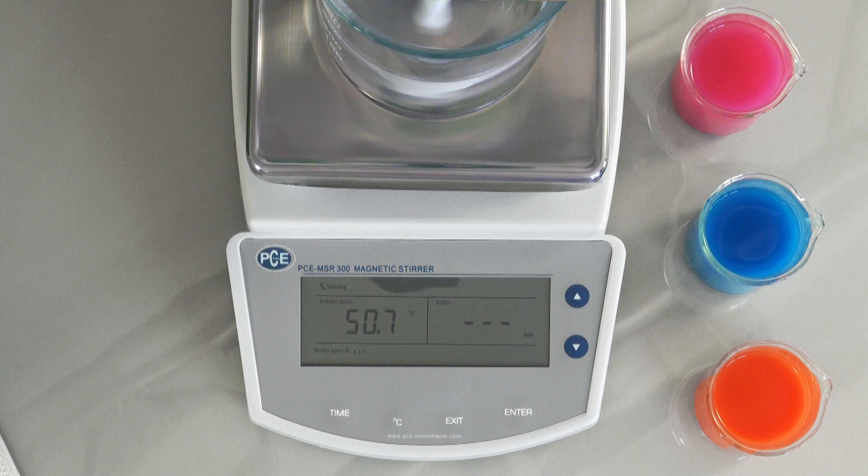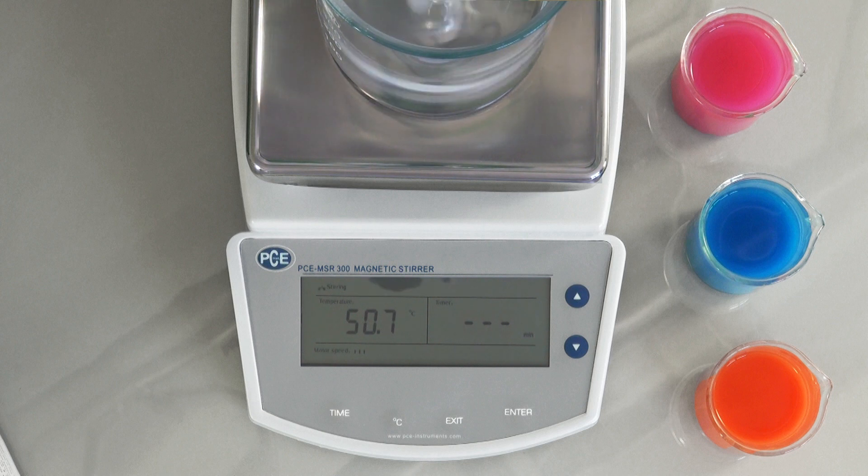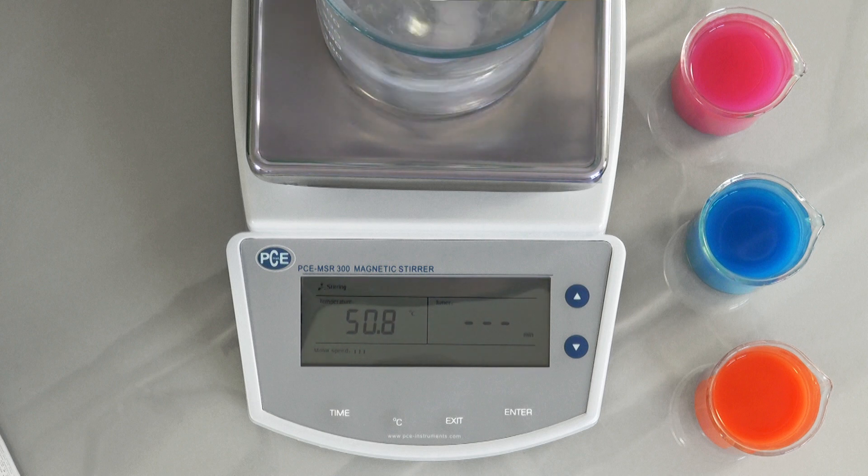In the bottom part of the display you can see the bar which shows the set stirring speed. In the top left display area I can see a revolution sign which shows the function of the rotation. By pressing the rotation keys longer, it skips to four-times jumps.